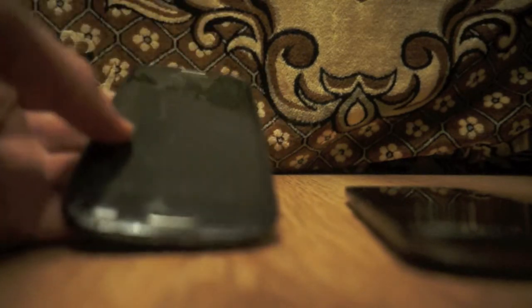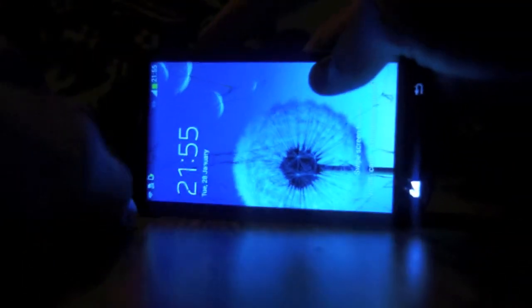They both have a different system, so I'm going to show you how you can do this. Let's start with both phones. The easiest one is the S3 because it runs another kind of Android. So what you need to do is power off the phone. Excuse me for that.